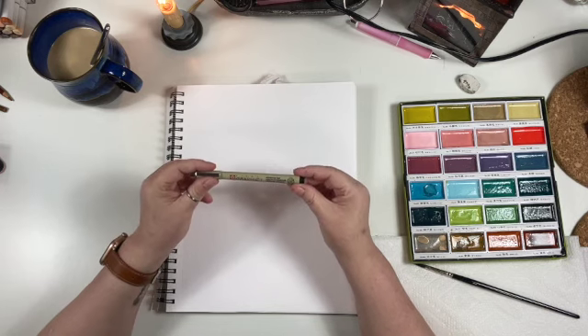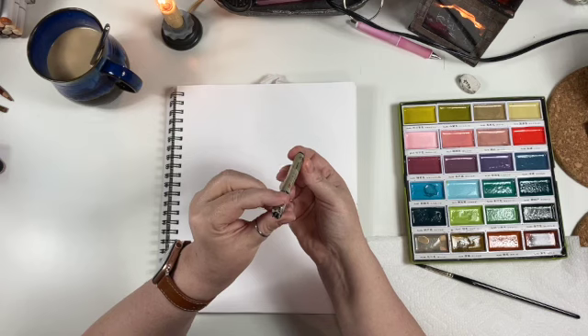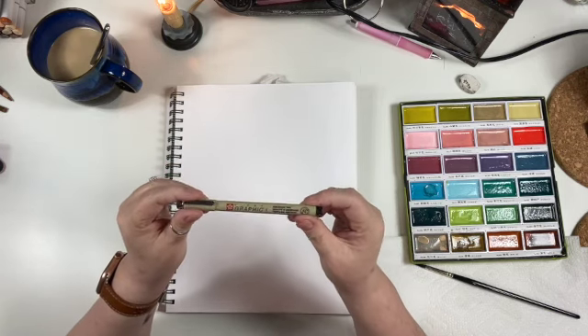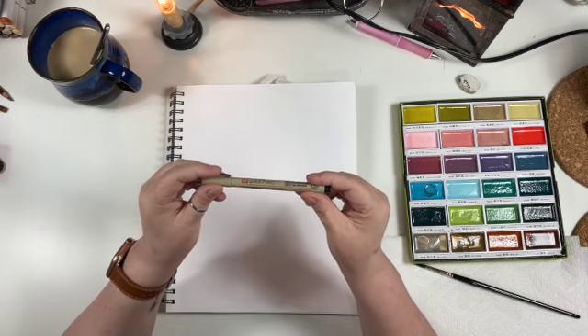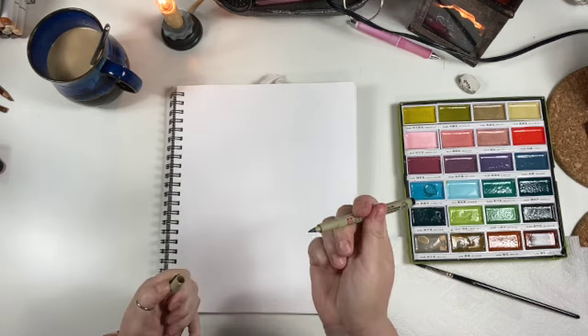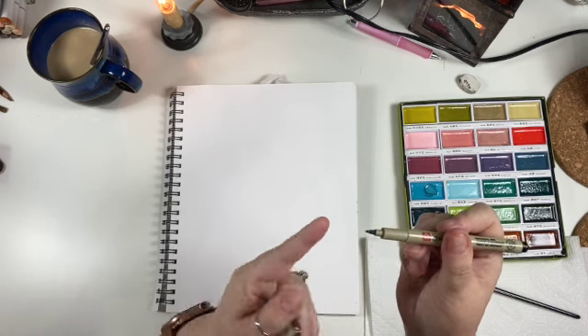I'm using a Pigma Graphic 1 and this is archival ink. It's supposed to be waterproof, fade proof, and it's a brush — it has a nib on it.